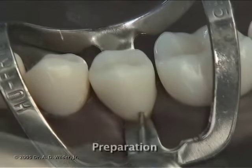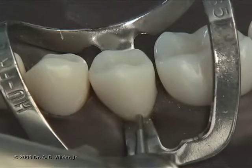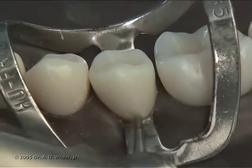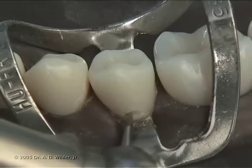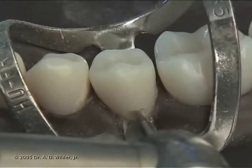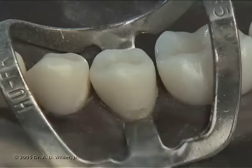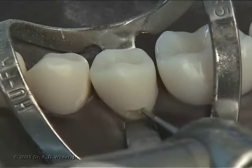With a 271 tapered fissure burr, or round burr if you prefer, create a crescent or semi-circle shaped preparation following the gingival contour. Extend mesial and distal to include the extent of decay or the non-carious cervical defect. Prepare to a uniform axial depth following the convexity of the surface you're working on, in this case the facial surface.